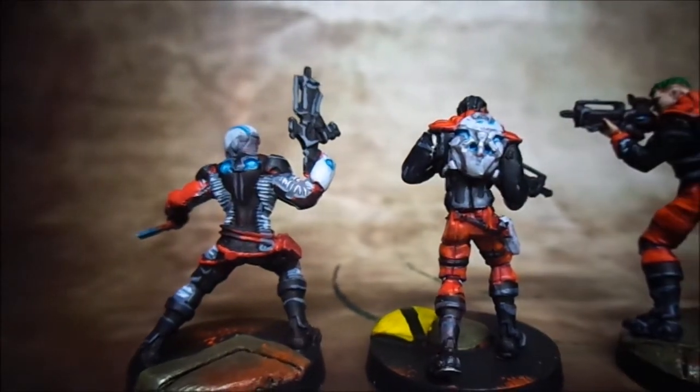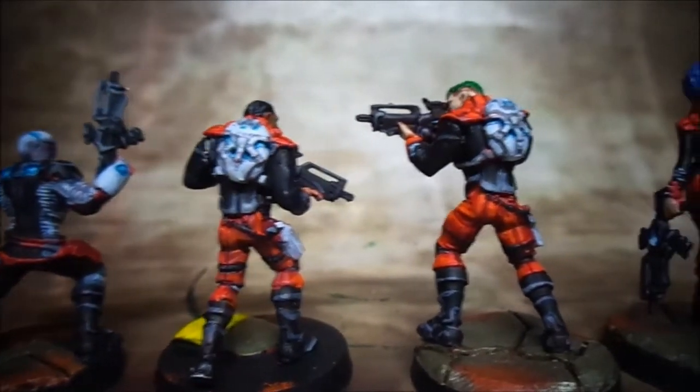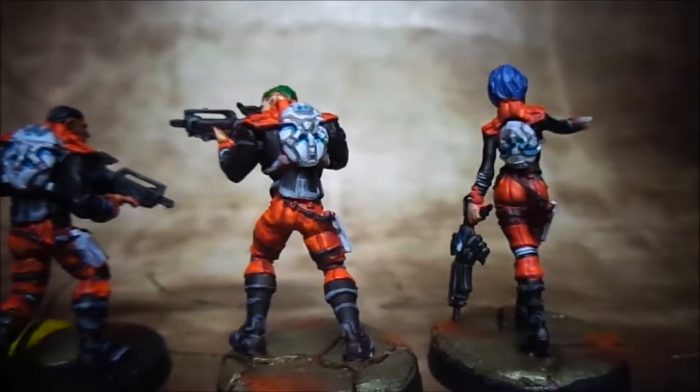I should be getting into Infinity in the future, but there's a Hordes tournament coming up so I kind of want to get my Hordes army painted, and I still need to buy a few things.